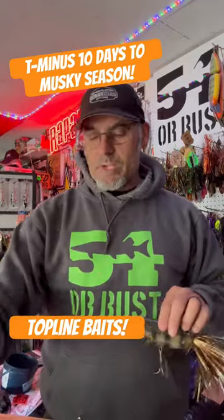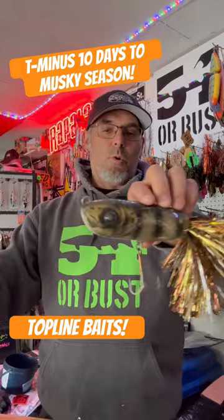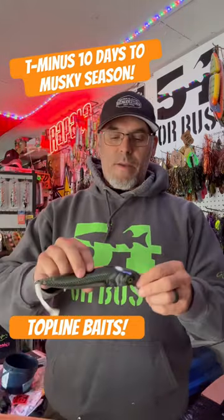T-minus 10 days to musky season and today it's all about top line baits. You guys might remember the old ripper and you guys might recognize the dipstick, but I got some new stuff today from Adam.